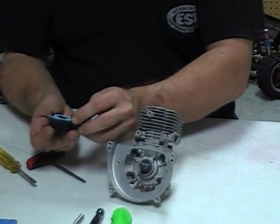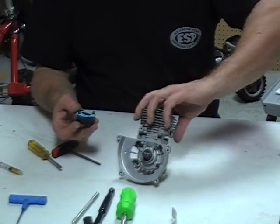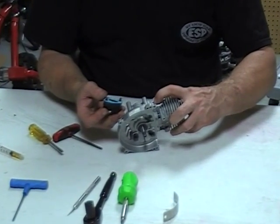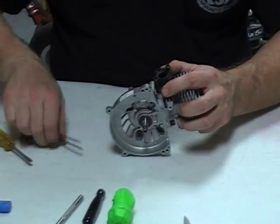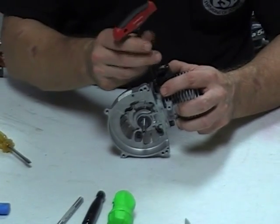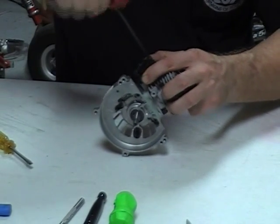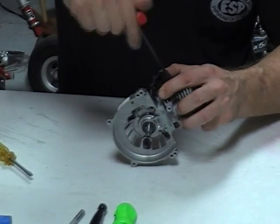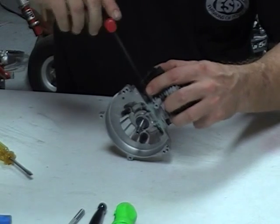I'll put on the intake — it has a new gasket on it. The intake also has a couple of holes for the pulse hole. I don't like using any gasket sealers here because I don't want to plug up that pulse hole at all. The pulse hole comes right through here, enters into your carburetor, and actuates the pump of your carburetor so you get fuel.